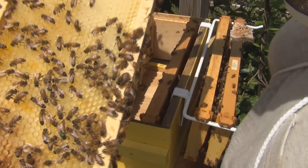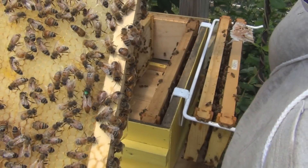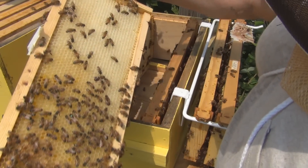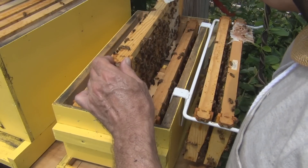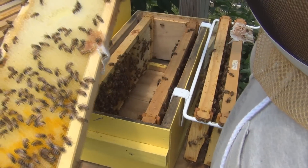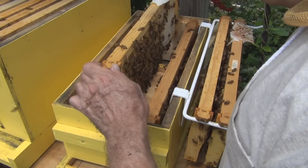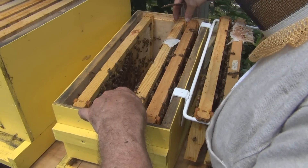Oh, there's the queen — it's the queen with the green dot. So unless she killed the original queen, I did not have a queen in here before. She's been accepted and I see lots of larvae starting to cap, so that's all I needed to know. Put this back. Now I'm just paranoid — where is she? There she is. Okay, all right.